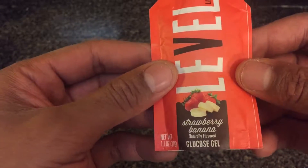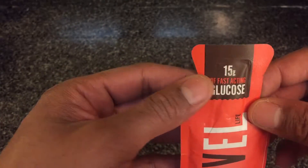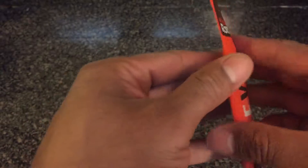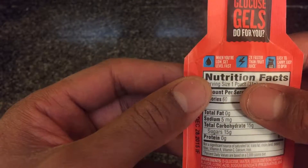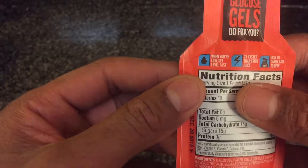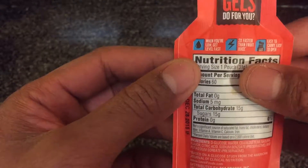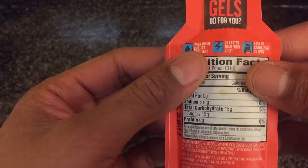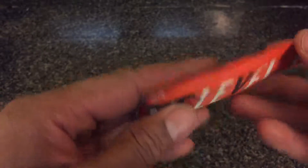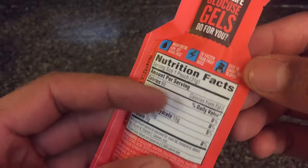This is strawberry banana flavor — it's actually really good, I tried it myself. It's a glucose gel with 15 grams of fast-acting glucose. On the back it talks about the benefits: it raises your blood sugar level fast — two times faster than juice.